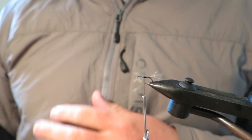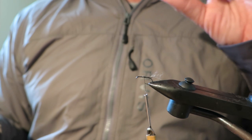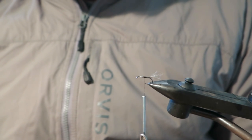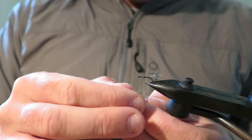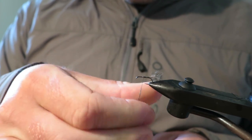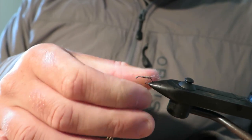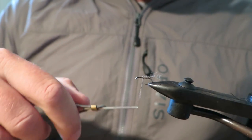Now for the body, again it's Possum — we're just going to pull some tufts out. I don't like my body or the fly in general to be too light in colour, so you can choose from different parts of your Possum tail to get the colour that you really like in the body. I find you get really nice natural variation — you get almost like a mottling look when you pluck the fibres out yourself. It looks really really nice.